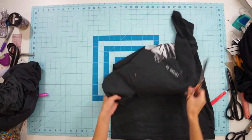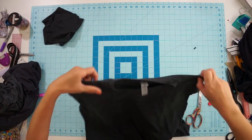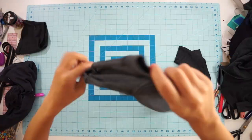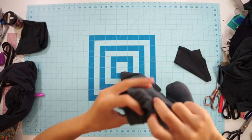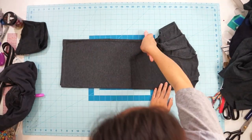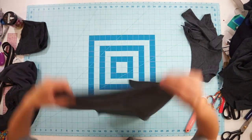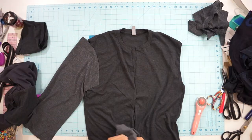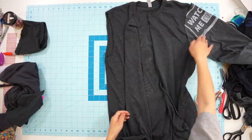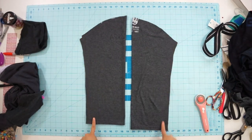Cut off the sleeves from the main shirt and cut through the center front so that it can open up like a jacket. To make the sleeves, fold the second shirt in half and use the sleeves from the first shirt as a pattern, extending the length to create longer sleeves. If your shirt has a design on it, you can decide if you want it to show on the outside by simply flipping it to whichever side you want right side together. Then sew the sleeves down the underarm seam.